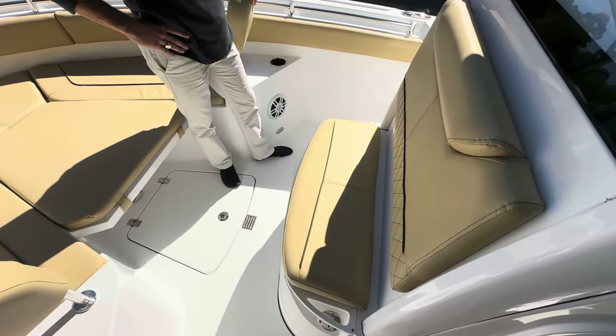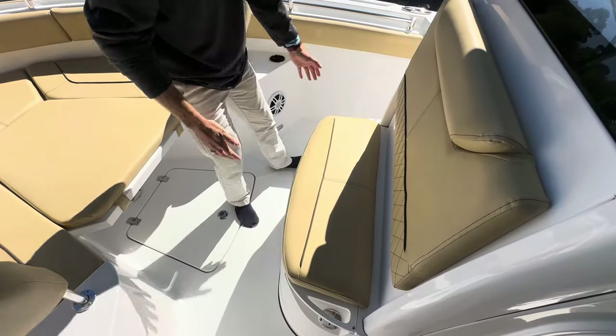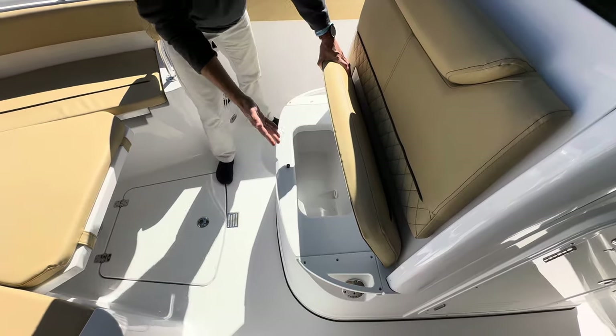At the front of the console you'll notice a very wide seat that is large enough to accommodate up to two adults, along with integrated grab handles. Lifting up the cushion below, you have a 48-quart fully insulated cooler box for your drinks.